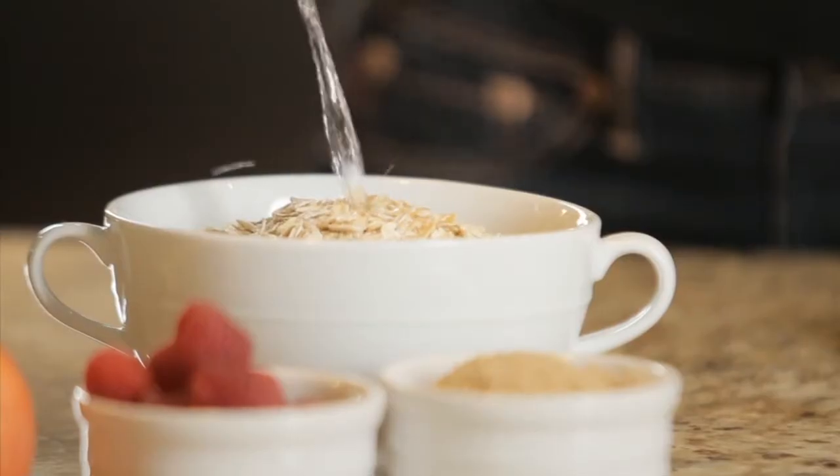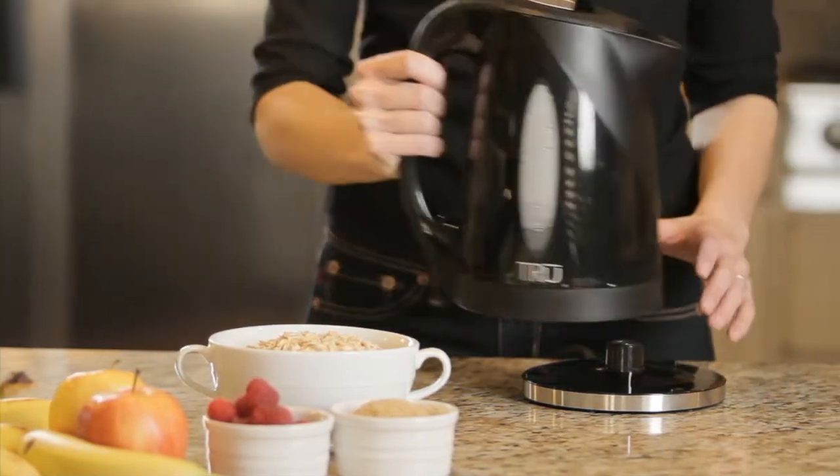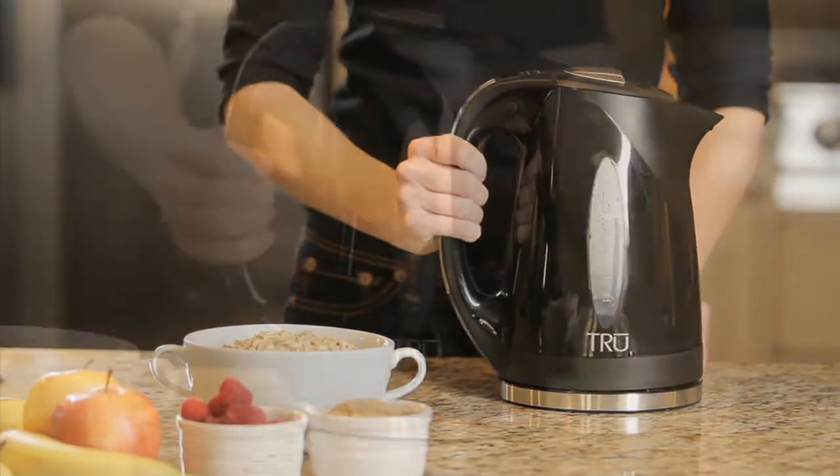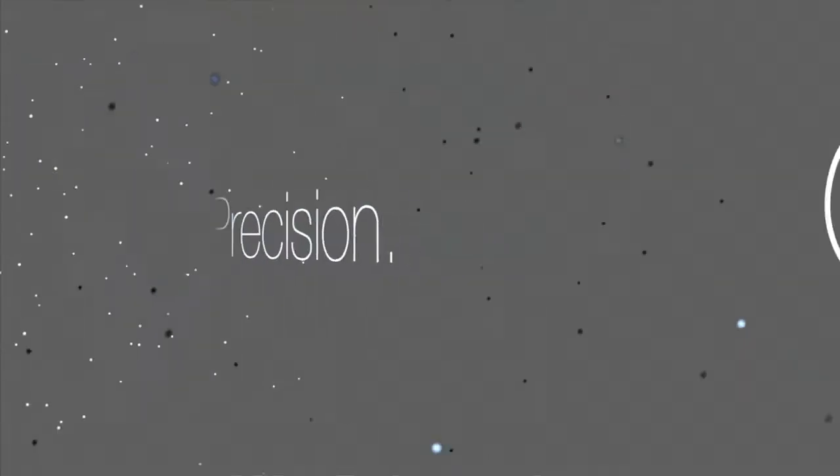If you love tea, make coffee using a French press, or enjoy hot breakfast cereals, you'll love the True Digital Kettle. One brilliant product to help prepare a variety of your favorite foods and beverages.